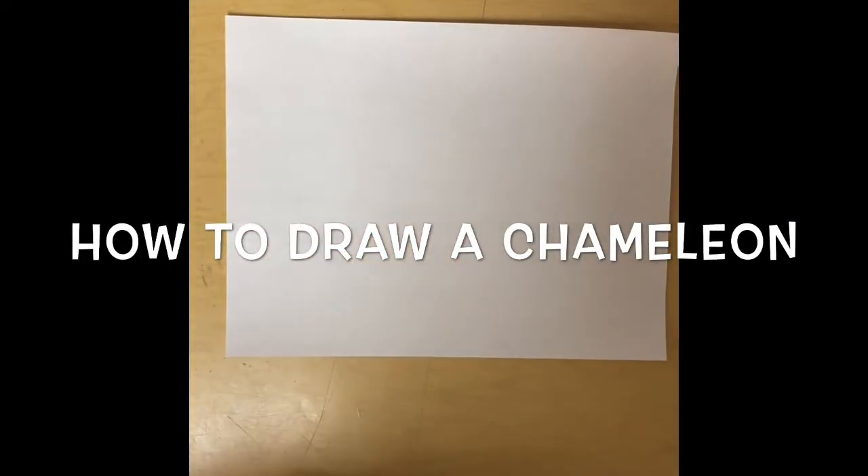Hi guys, Mrs. Angel here. So today we're going to draw a chameleon.